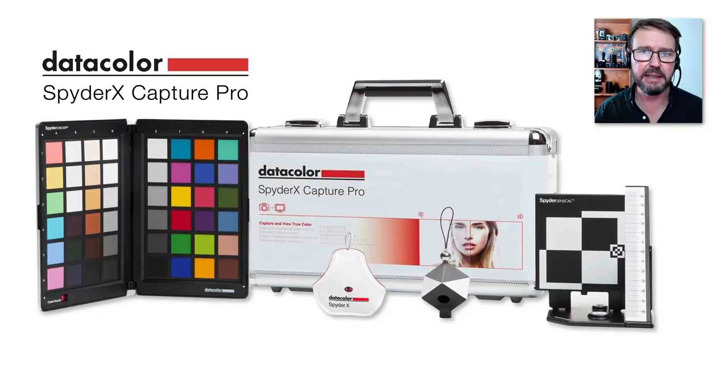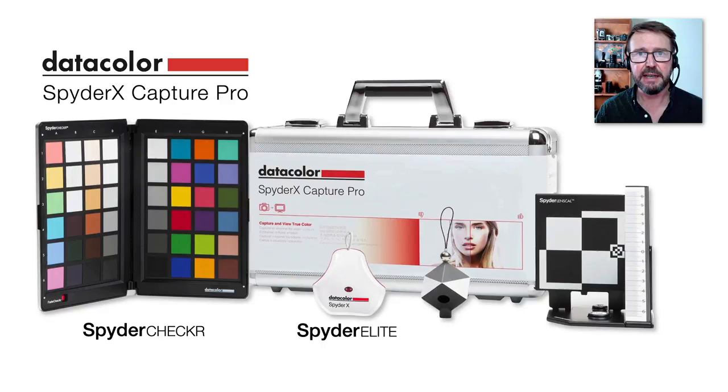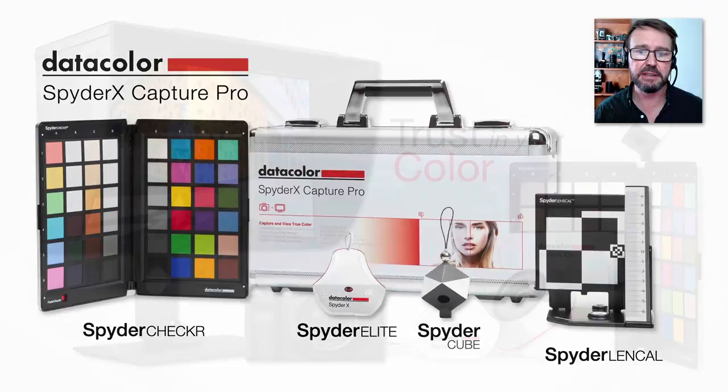There are some great tools around, and I'm going to be looking at these from DataColor. In this Capture Pro kit here we have the SpyderChecker, we have the SpyderX Elite for calibrating and profiling monitors, we have the SpiderCube which is great to take on location for creating custom white balances, and we also have the SpyderLensCal. You can buy these products individually, but I'll be looking at all of the products in this particular kit.